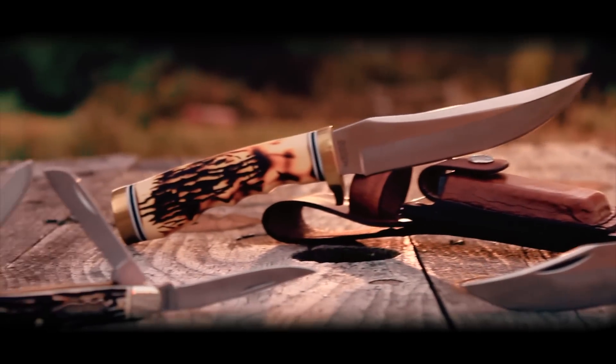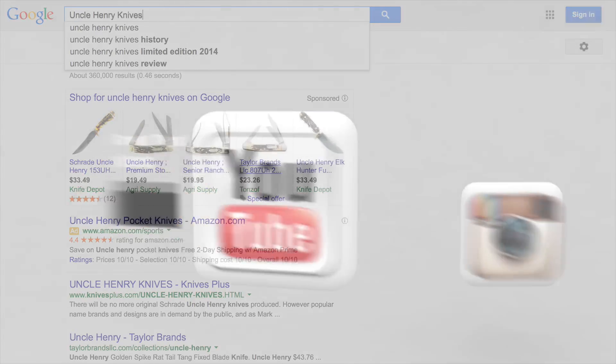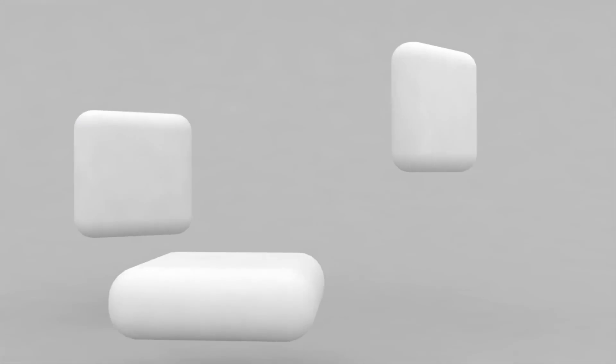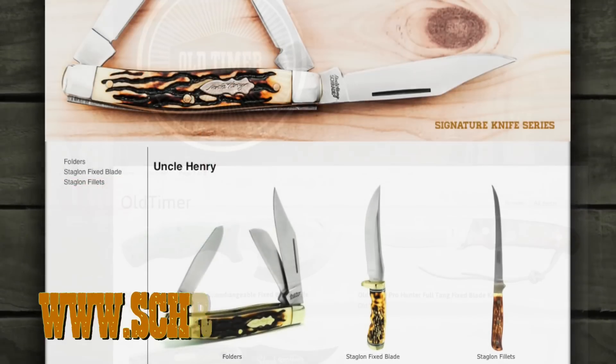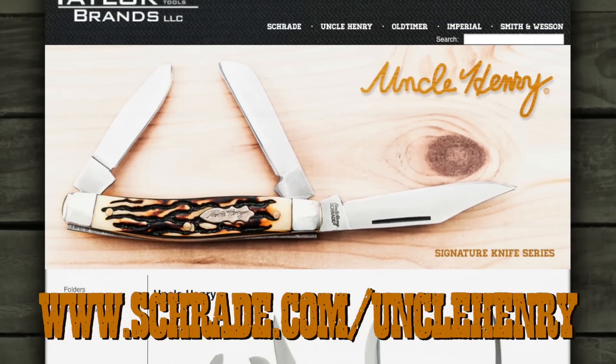Find this legendary Uncle Henry knife online or at your favorite local retailer. Don't forget to subscribe to this channel on YouTube, like us on Facebook, and follow us on Twitter for news, tips and new product releases. To learn more about our great knives and gear, visit schrade.com/Uncle Henry.